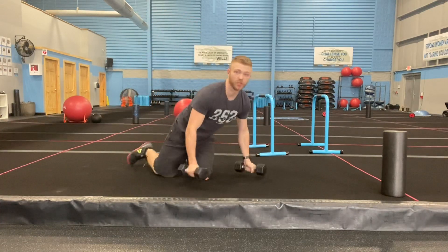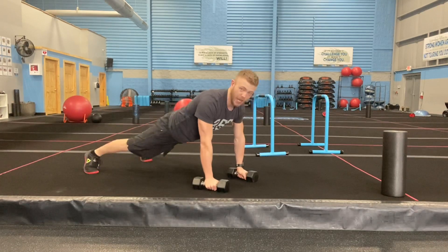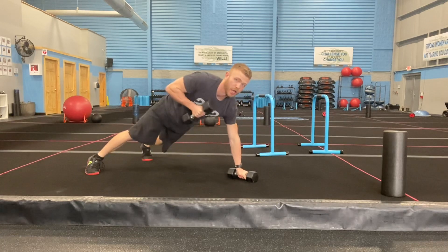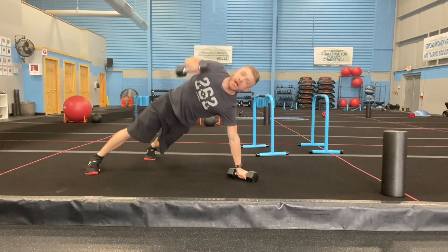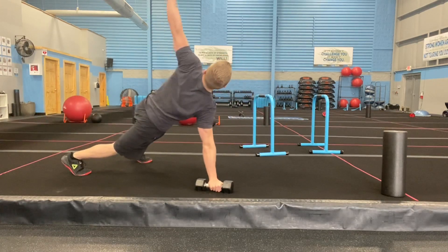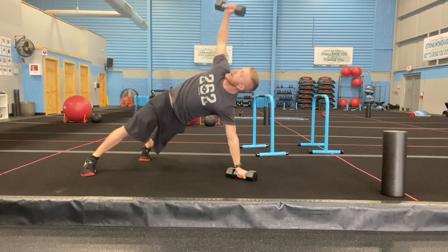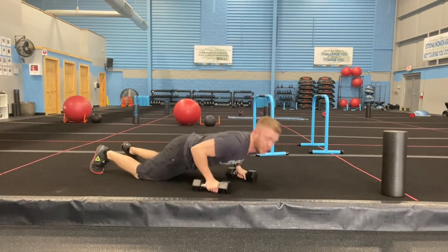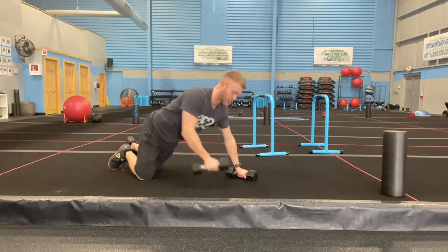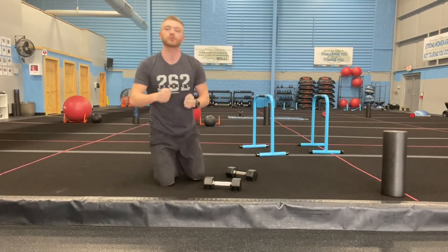Number one: push-up with a T rotation. Hands are underneath your shoulders, hit your push-up, then hit a row and press — making that T with your body. Rotate to the other side, go back and forth. If you drop to your knees that's fine. Tuck the elbow in and press up. One minute — make sure you keep those wrists strong and don't let them collapse.